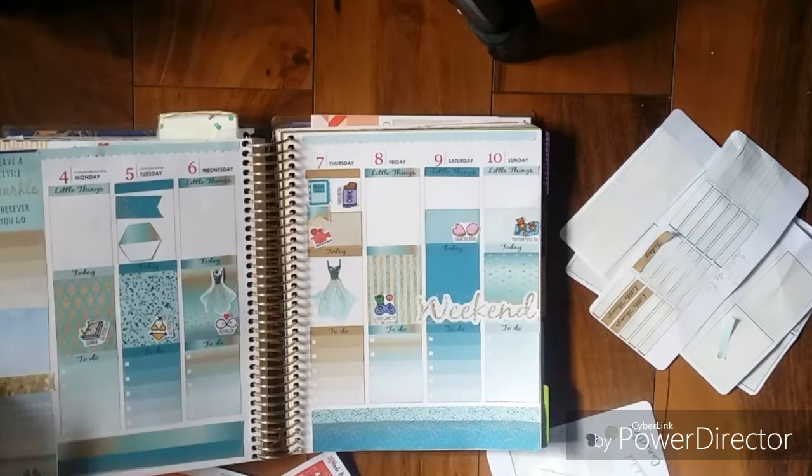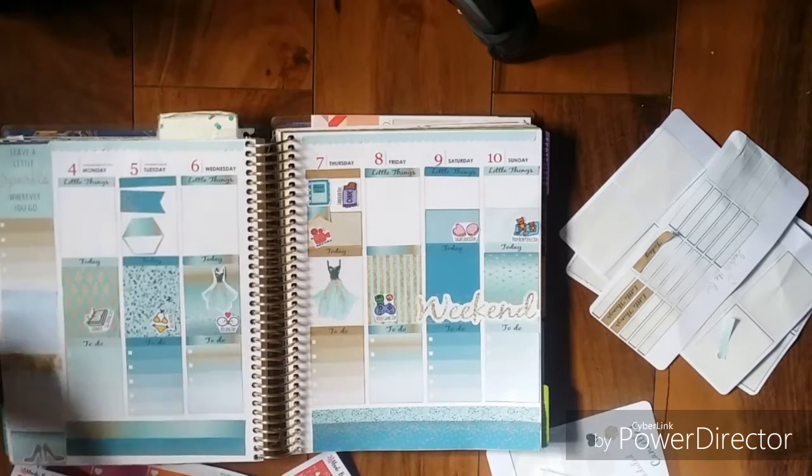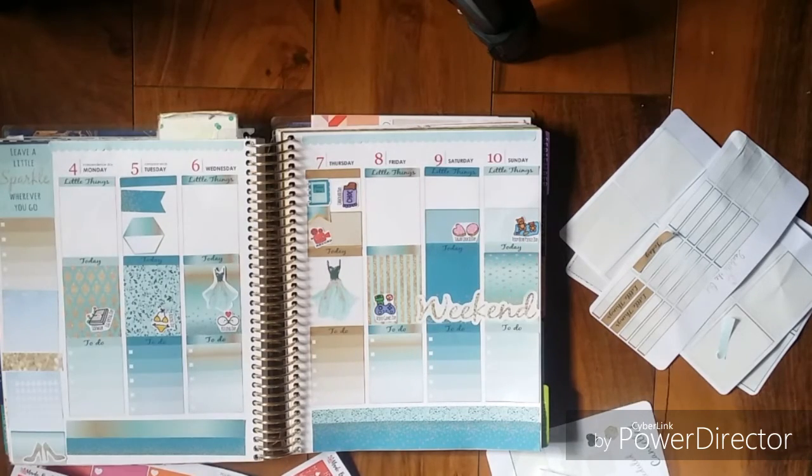I hope you guys liked this week's Plan With Me. Please like and subscribe for more Plan With Me's, and I'll see you all next time. Bye!